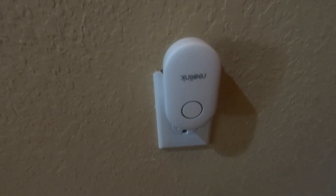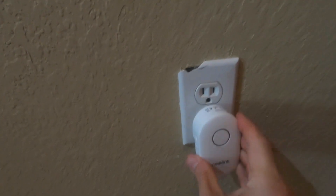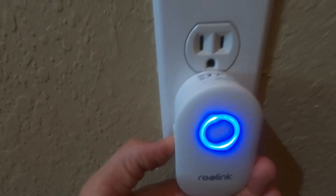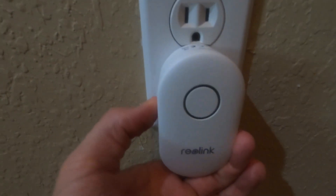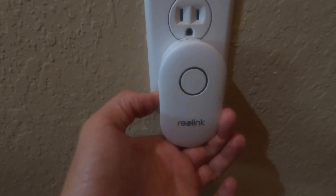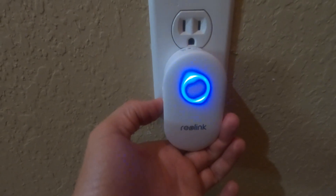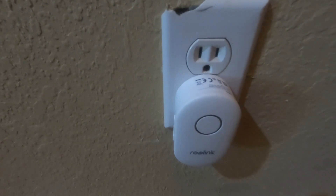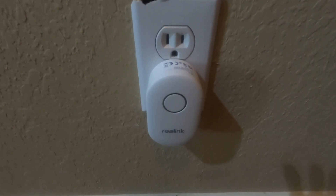The last part is the chime. I think this one is actually upside down — there are buttons on the side that let you control the volume. One thing to note: it did replace the chime that came with the house, so the original doorbell chime no longer rings. It has defaulted to the chime that comes with the Reolink device.